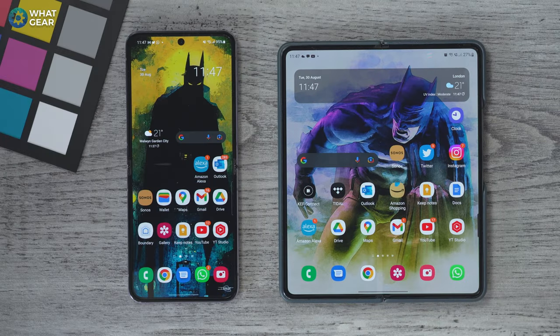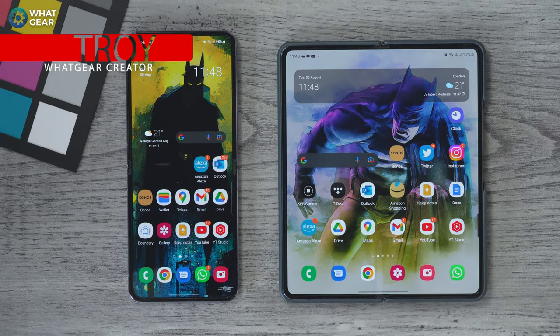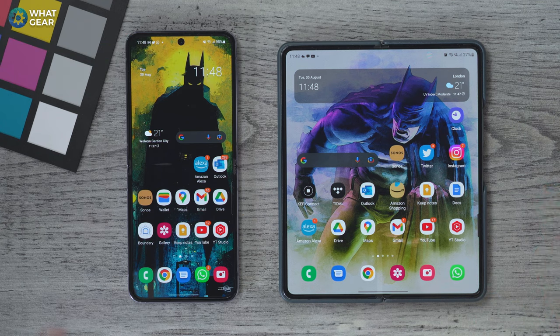What's going on guys, it's Troy from What Gear Reviews and once again I've been up until the middle of the night searching for the very best tips and tricks for the Galaxy Z Flip 4 and the Galaxy Z Fold 4 — and this time I've been looking for battery tips. So if you're looking to maximize the battery life on either one of these devices, this is the video you've been looking for.